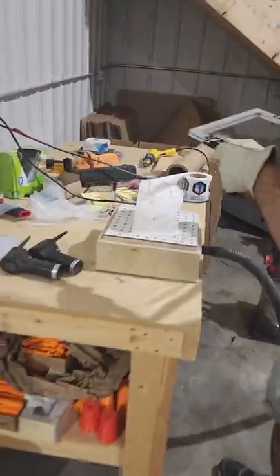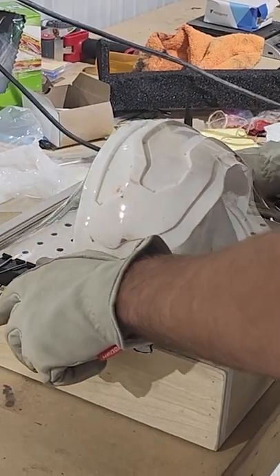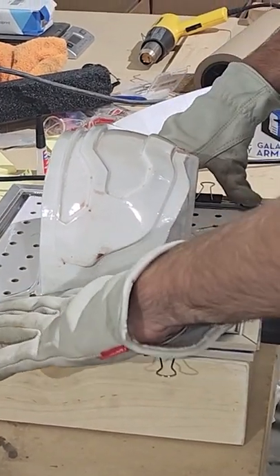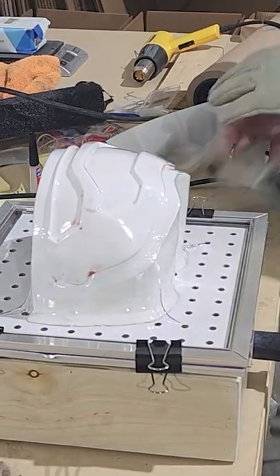We quickly turn the vacuum on and then grab our metal frame with the plastic sheet in it. We're going to bring it over to our visor buck and slowly but firmly push this droopy plastic over the visor buck, and that shop vac is going to suck all the air out and form that plastic sheet around the visor buck.